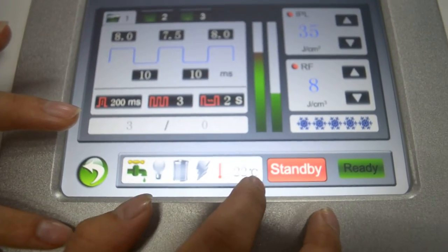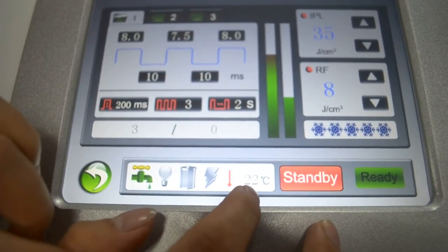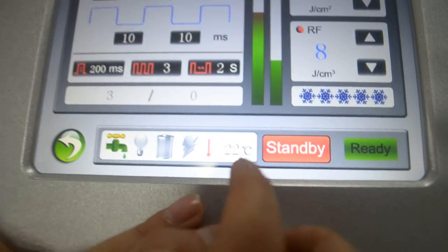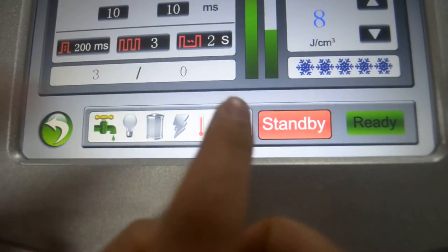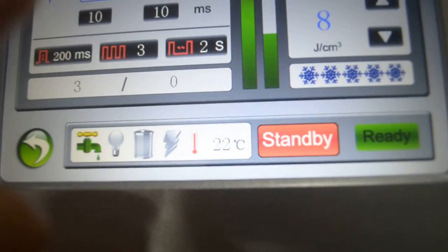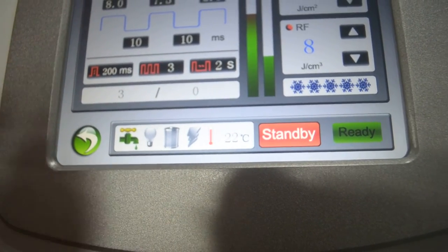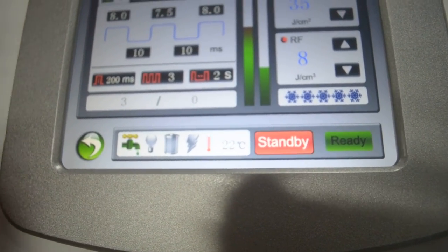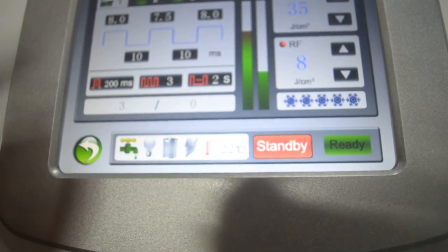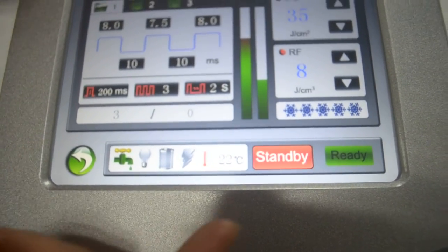This one is water temperature. If the temperature — now we can say it's 22 centigrade — if this water temperature is more than 45, then we need to stop using this machine. The machine will need to rest for two hours, then continue to work.